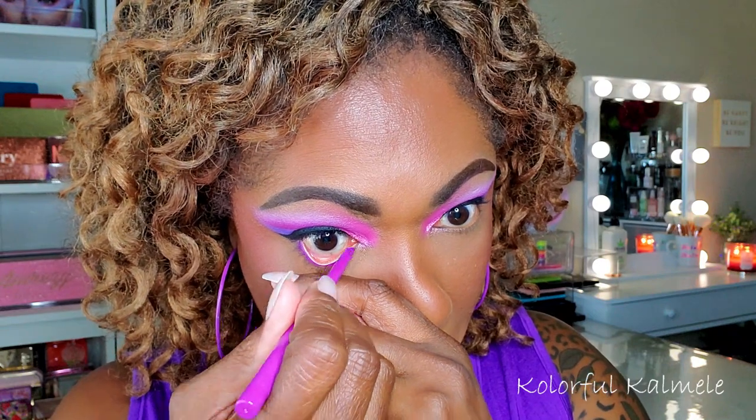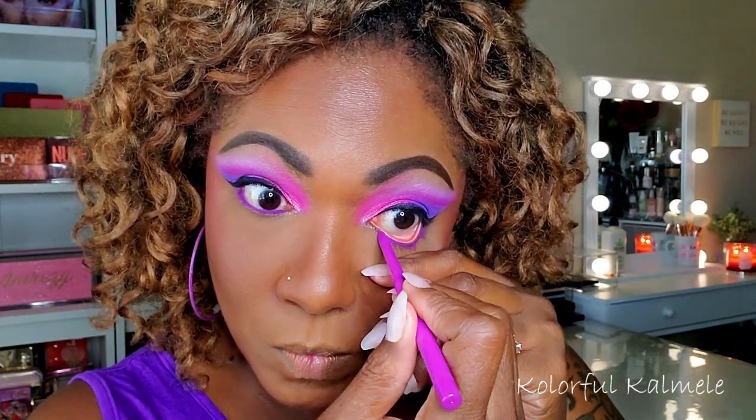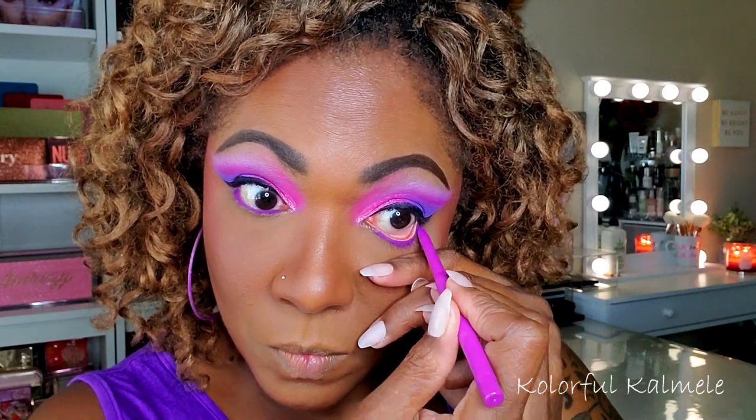Now I'm going in with one of my ColourPop colored liners — this one is the shade Piggy Bank, a beautiful purple shade that goes really nicely with this eye look.